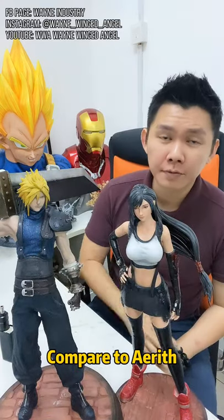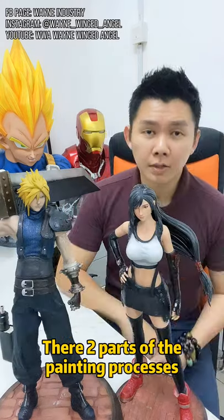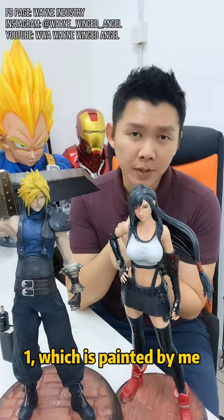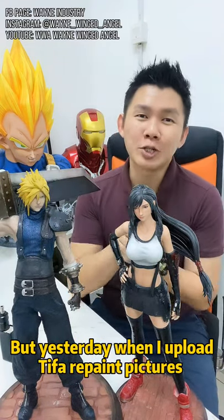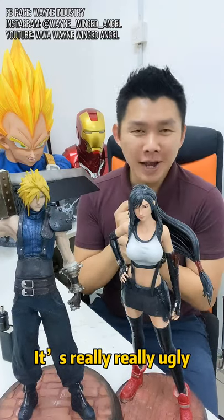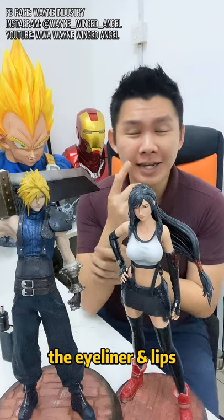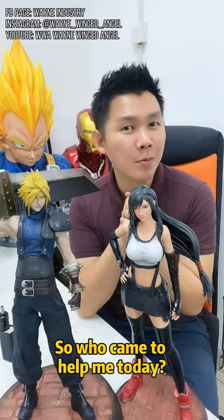Compared to Aerith, only one or two companies came up with a statue. There are two parts of the painting process — one which is painted by me. But yesterday when I uploaded the pictures, it looked really ugly. I don't know how to paint the makeup — the eyeliner and the lipstick.